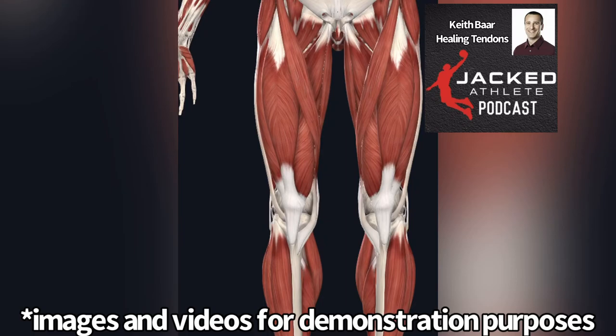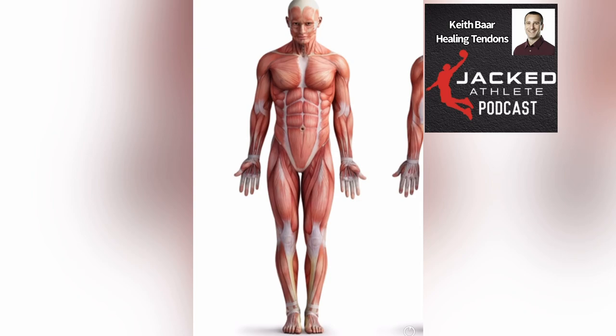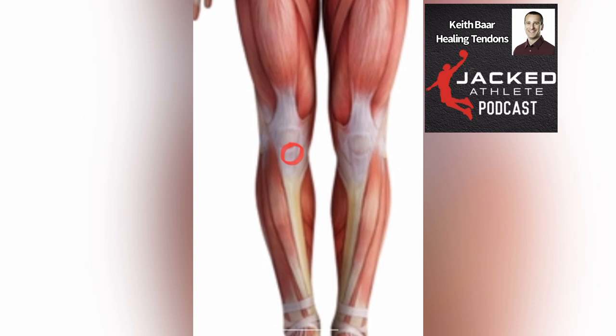I had the pleasure of working with this discus thrower in New Zealand. He had bilateral patellar tendinopathy for a long time, and it got so bad that he was a national level discus thrower but was unable to train anymore because of the pain.